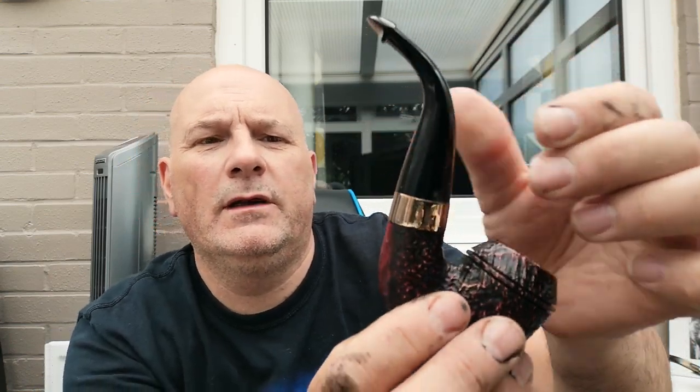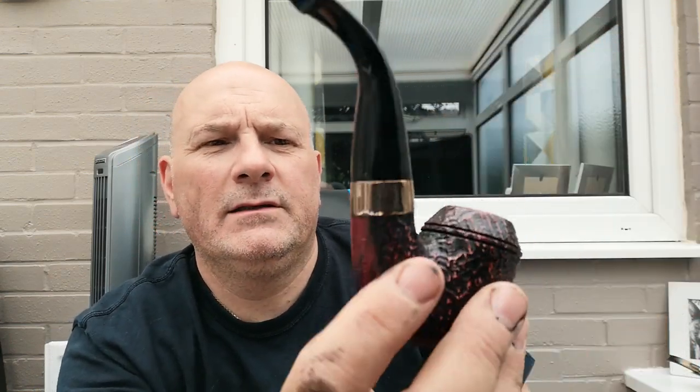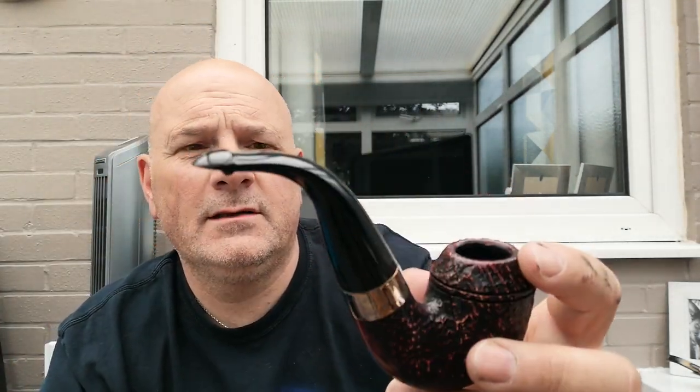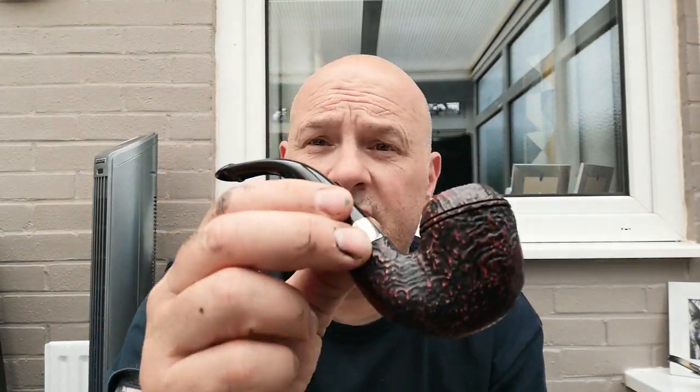The light's not great in here, I'm afraid, but yeah, that's got a lovely red finish on it. It is the Sherlock Holmes Baskerville pipe. This is the sandblasted version — I did look at the rusticated but to me it just looked like a lump of something that somebody had been poking a stick with.